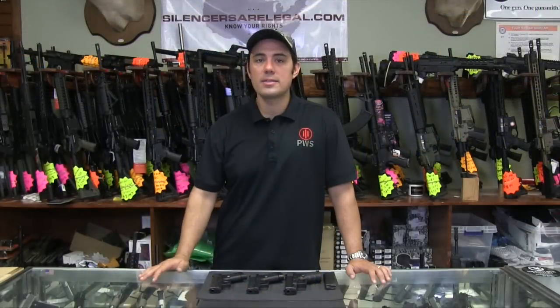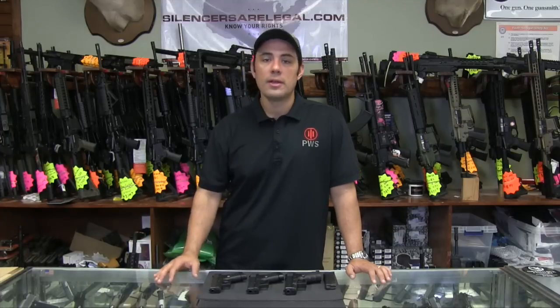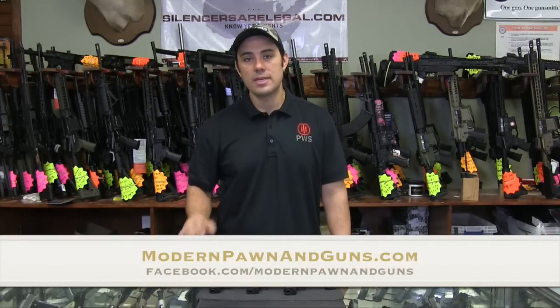This is Malik Afram, guys. Make sure to subscribe to the channel — it really helps promote the channel and get the word out there. Check us out on Facebook at facebook.com/modernpawnandguns and check out our website modernpawnandguns.com. Stay safe.